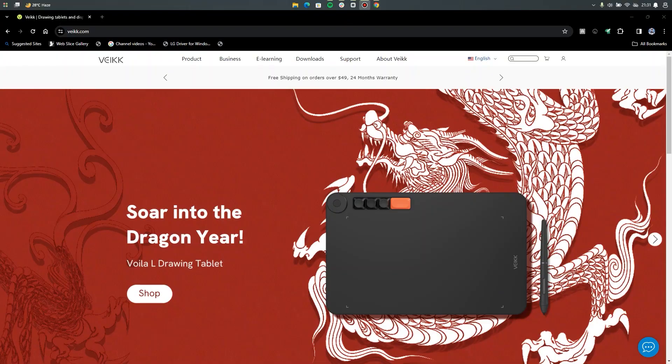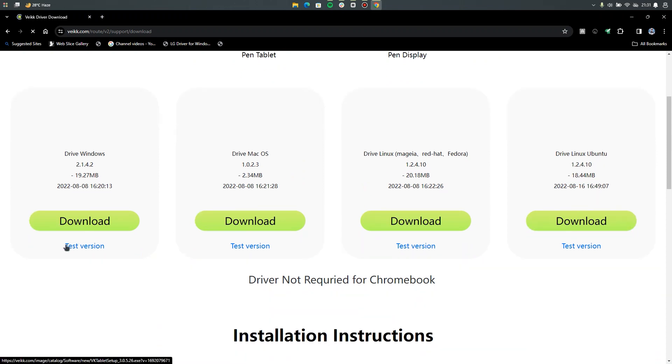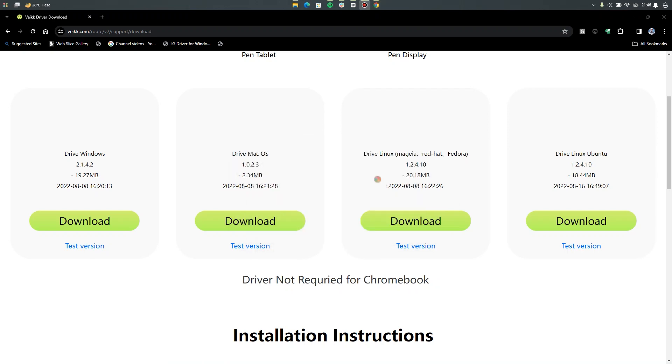Head over to the Wacom website, go to the download section, and scroll down. Instead of downloading the regular driver that is available, go for the test version — download the test version and install it on your PC.